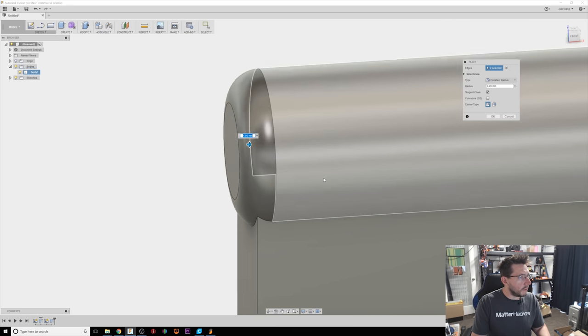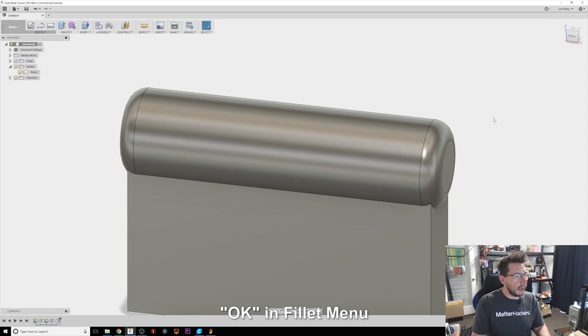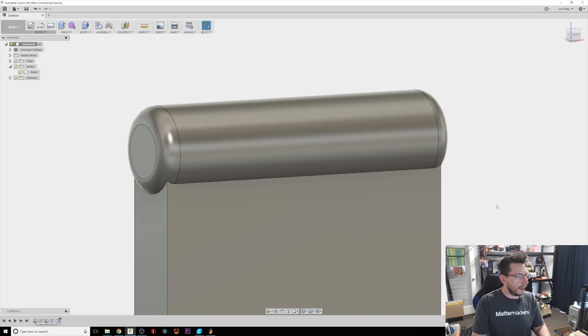Maybe bring it in four millimeters. If I look on the other side, it's the exact same. I'll hit OK. That looks pretty good.